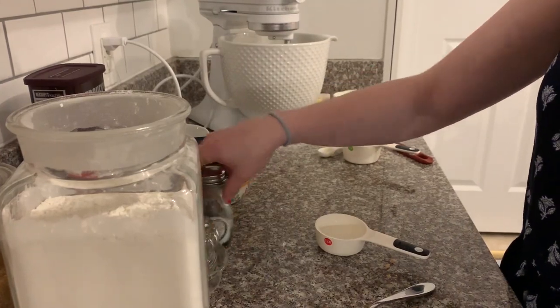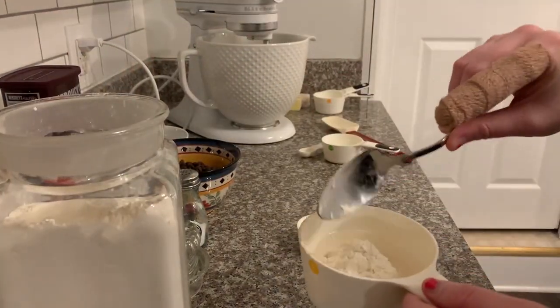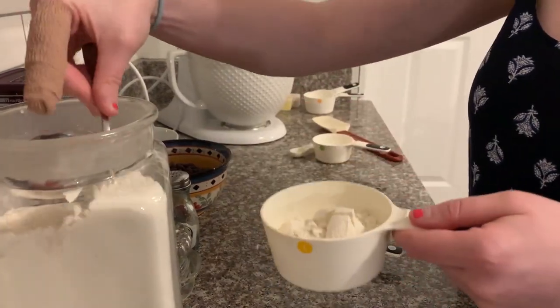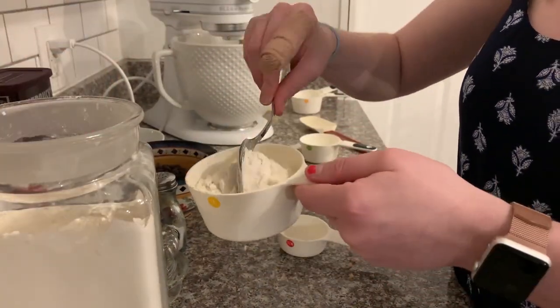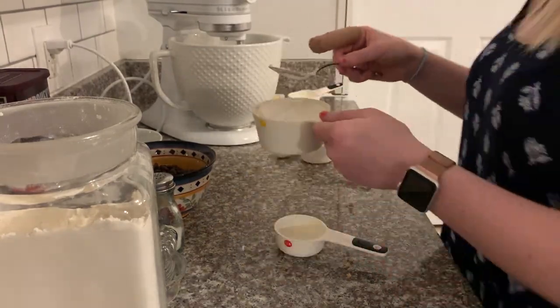The next thing is to add your flour. You want to add it slowly to the wet ingredients, just a little bit at a time. This finishes up the base for the brownie, and then you'll see what step comes next.